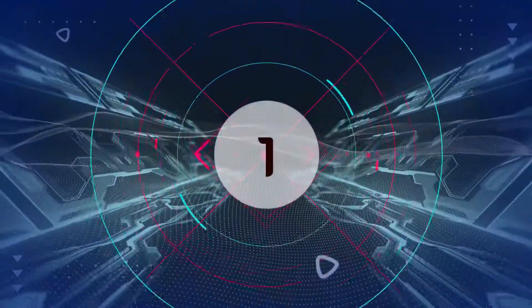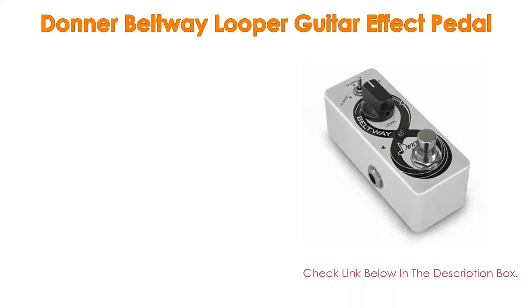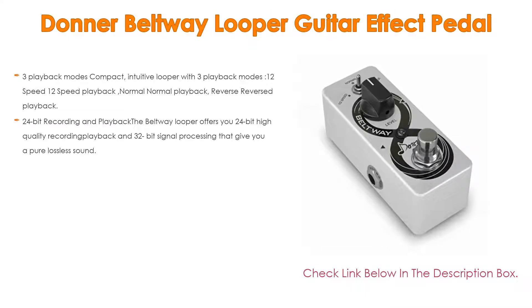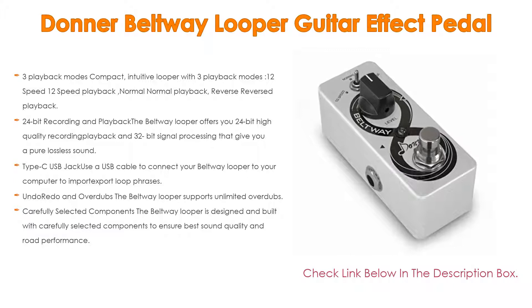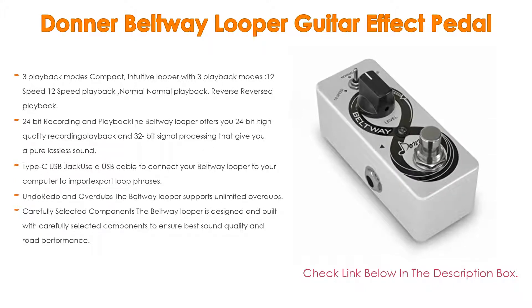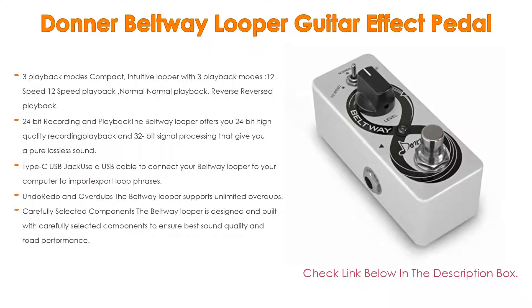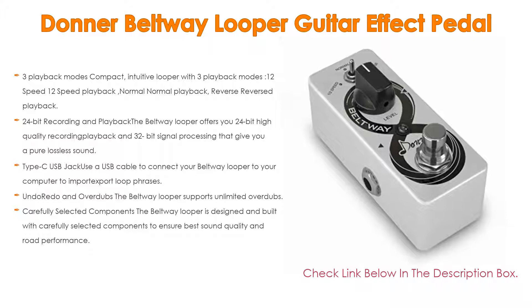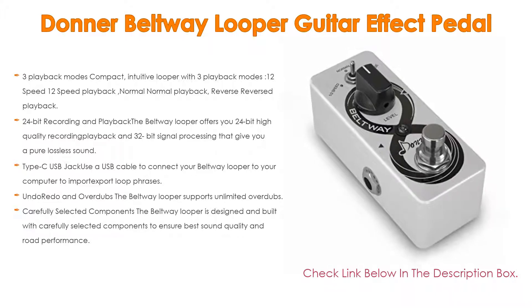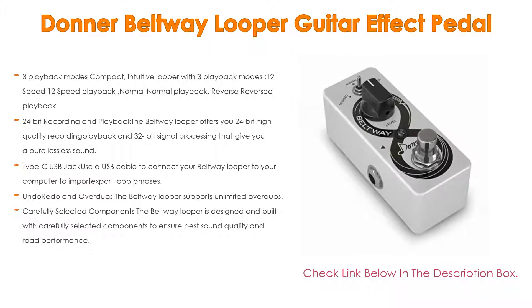Number 1: The Donner Beltway Looper Guitar Effect Pedal is the most popular product in our experience, and we've found some great features. It is a compact, intuitive looper with 3 playback modes: 1/2-speed playback, normal playback, and reverse playback. With 24-bit recording and playback, the Beltway Looper offers 24-bit high-quality recording and playback with 32-bit signal processing, giving you a pure lossless sound.